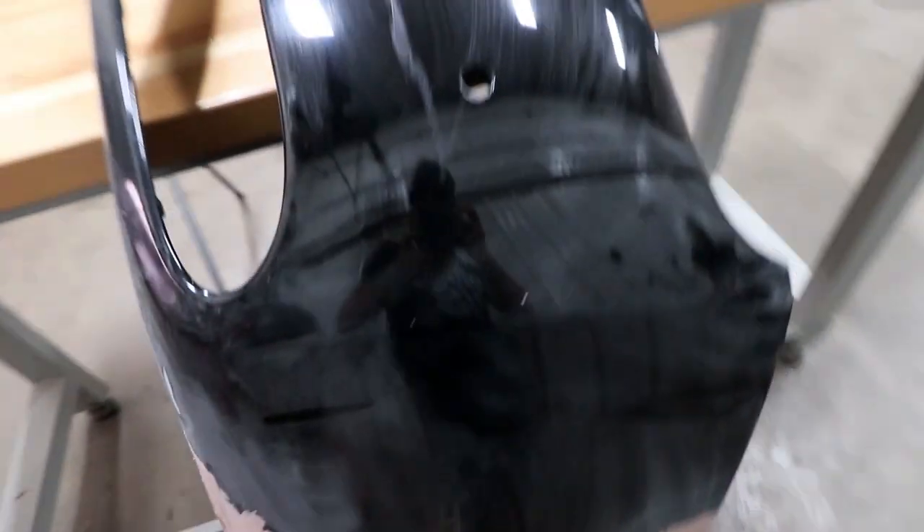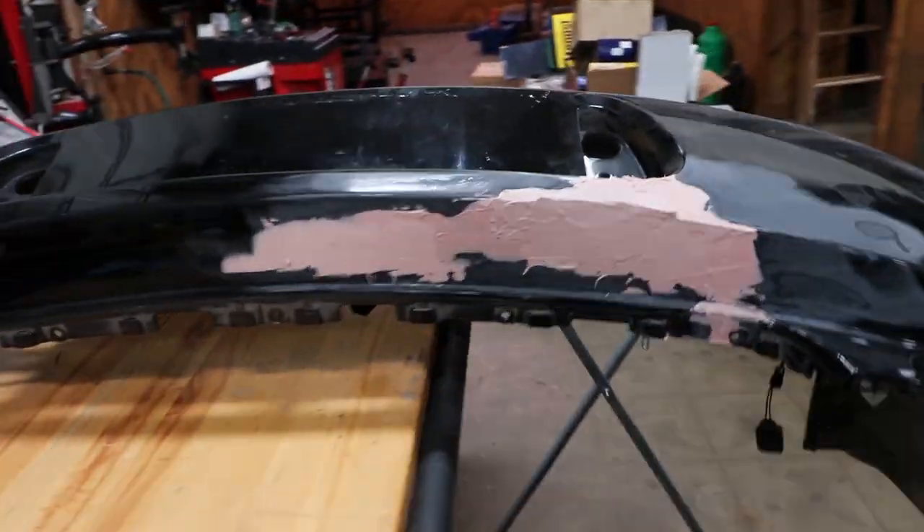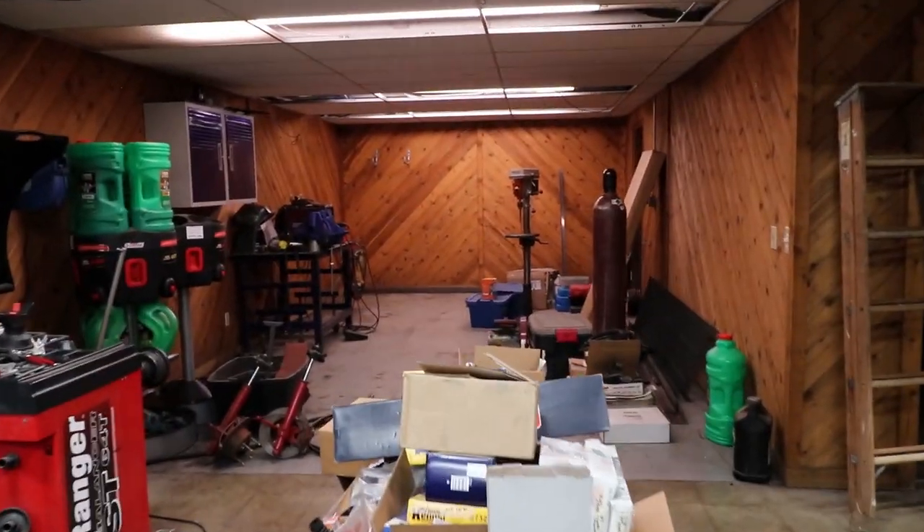We got our pink goo slathered all over. It's telling me it takes about a half hour to dry before you sand that. So while we wait for that, we're gonna finish cleaning out this room back here.